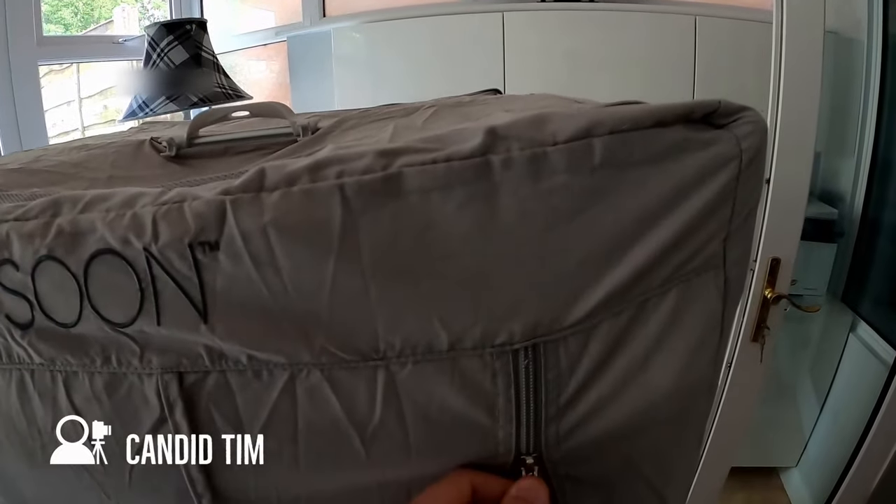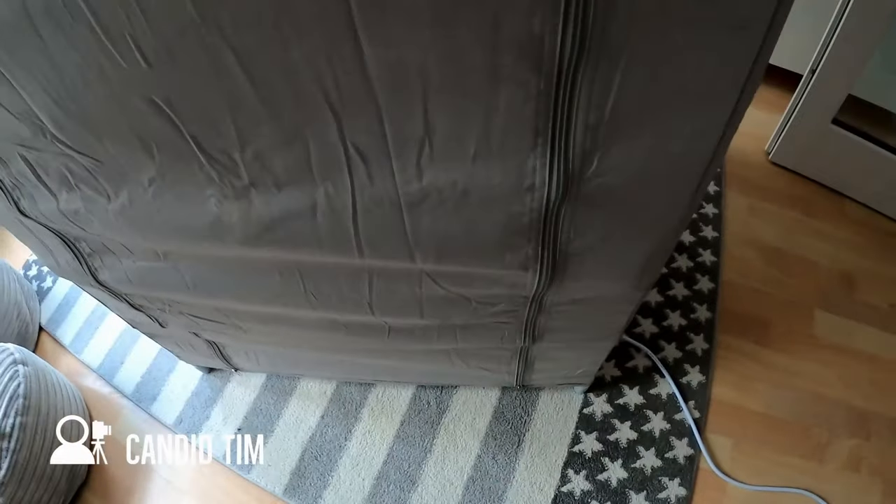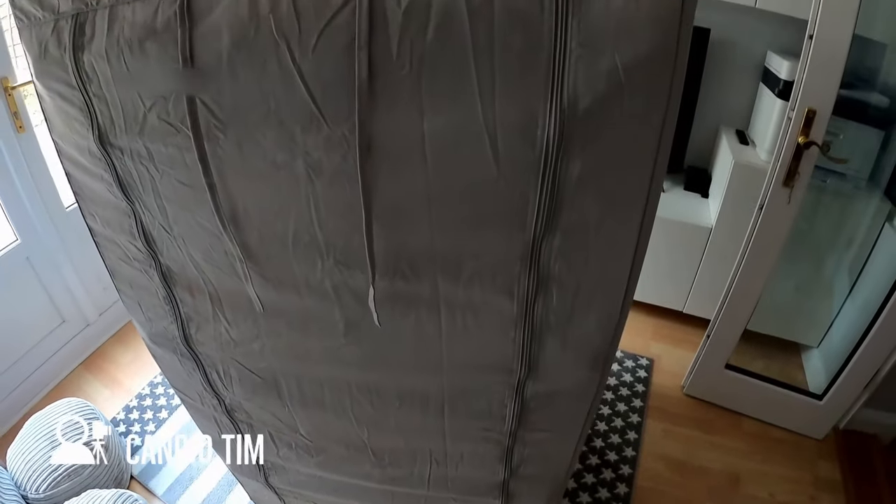An additional point worth making is that the curtain is also very effective at taking the normal eyesore that is a clothes airer and making it look a little bit nicer when placed around the house.